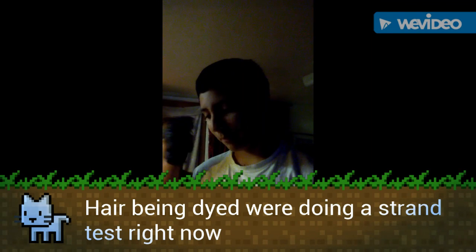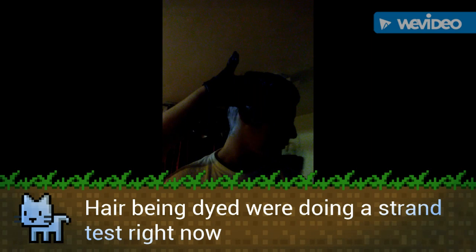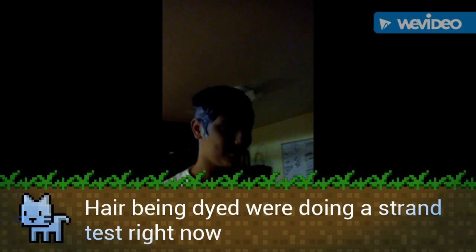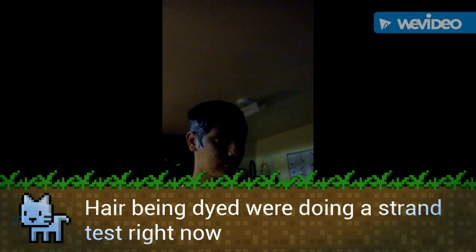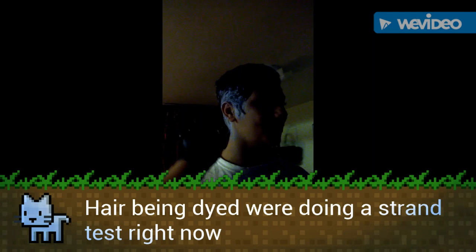I wanted to show you guys this — this is the strand test patch. We're going to time it and see how long it takes to lift, because he has jet black hair, pretty much the darkest of the dark. But it already looks like it's bleaching and it's been like two minutes.